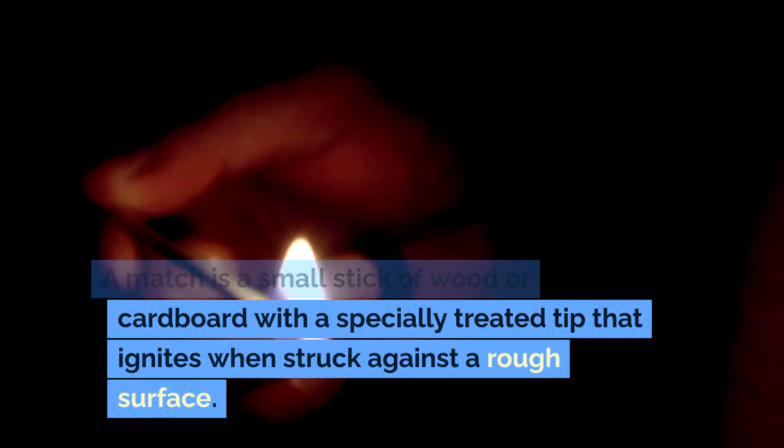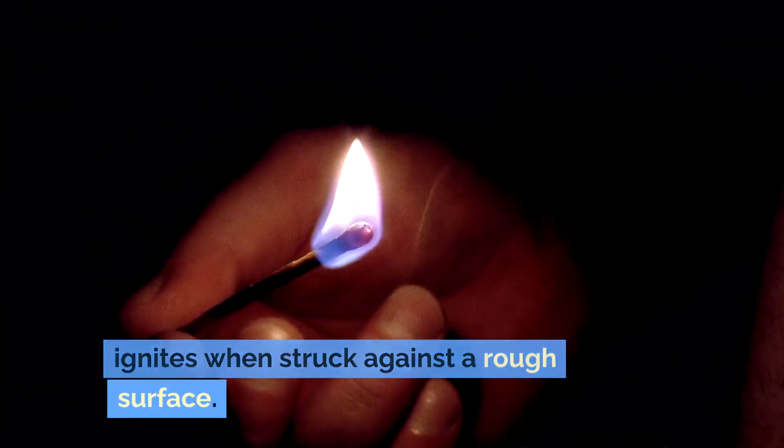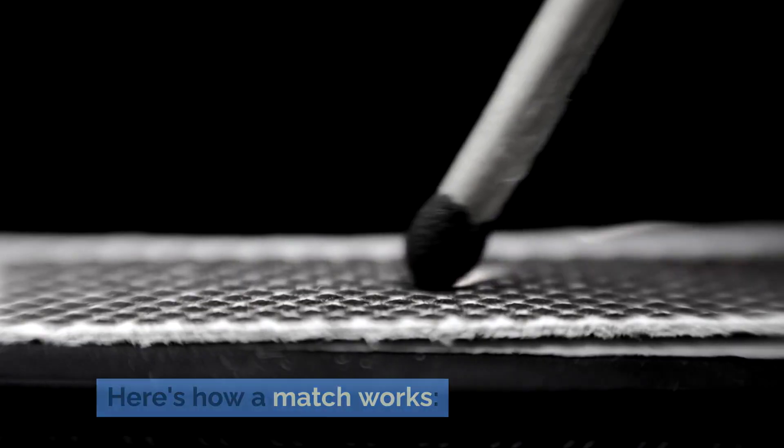A match is a small stick of wood or cardboard with a specially treated tip that ignites when struck against a rough surface. Here's how a match works.